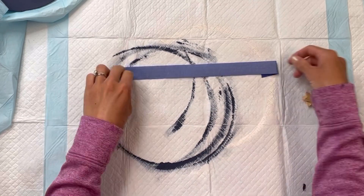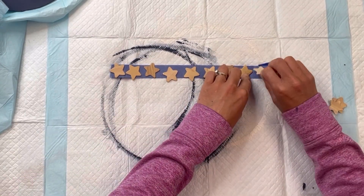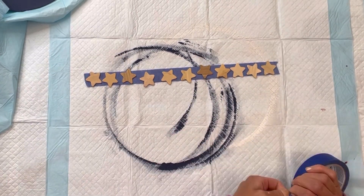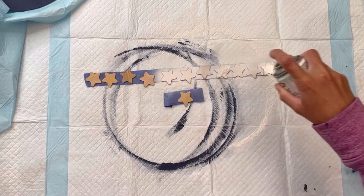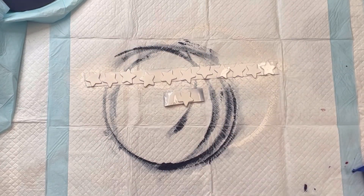I'm going to set that aside to dry. And I have some starwood cutouts — I get these in a bag from Hobby Lobby. They come in a variety of different sizes; this is the smaller size that it comes with. And I'm going to spray paint those with some white Krylon spray paint — I'm spray painting 12 of those stars.